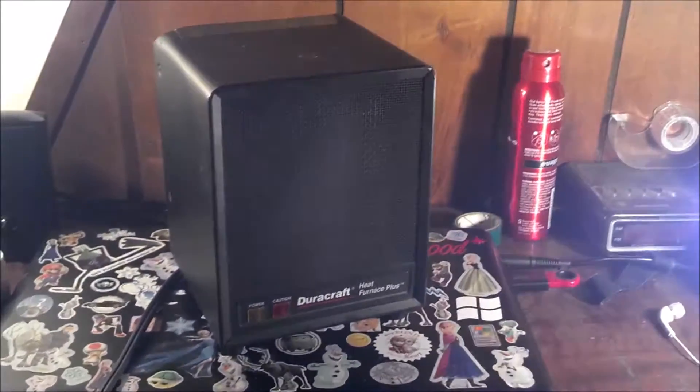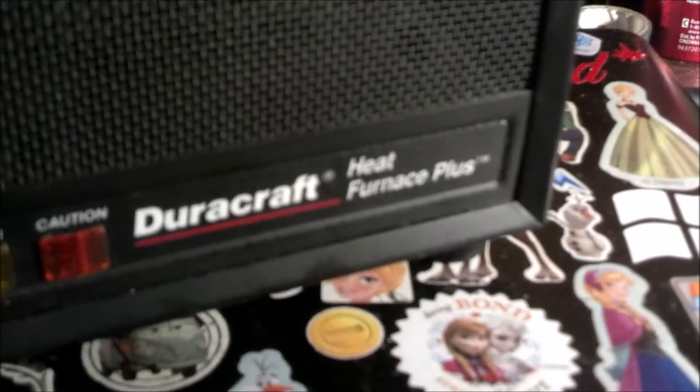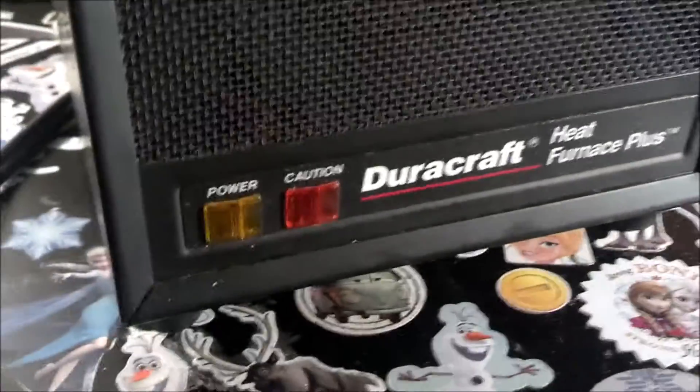Here's heater number two. This one's a Dura-Craft Heat Furnace Plus. It's got different elements — it's not ceramic. It's like ribbons or something. I don't know how to explain it. There they are in there.